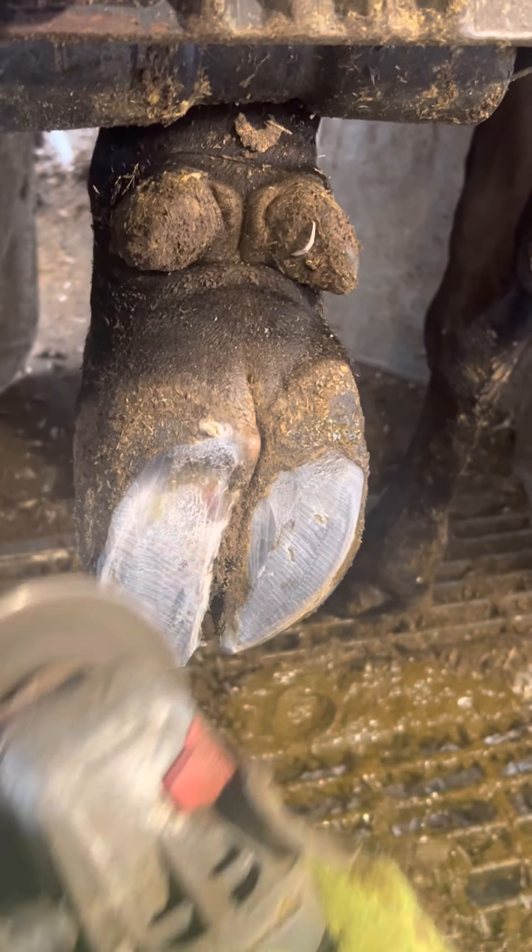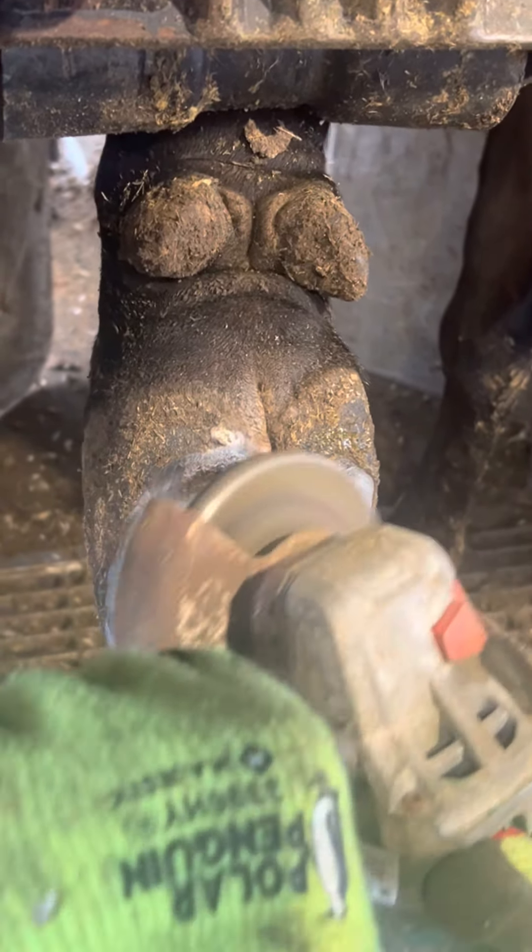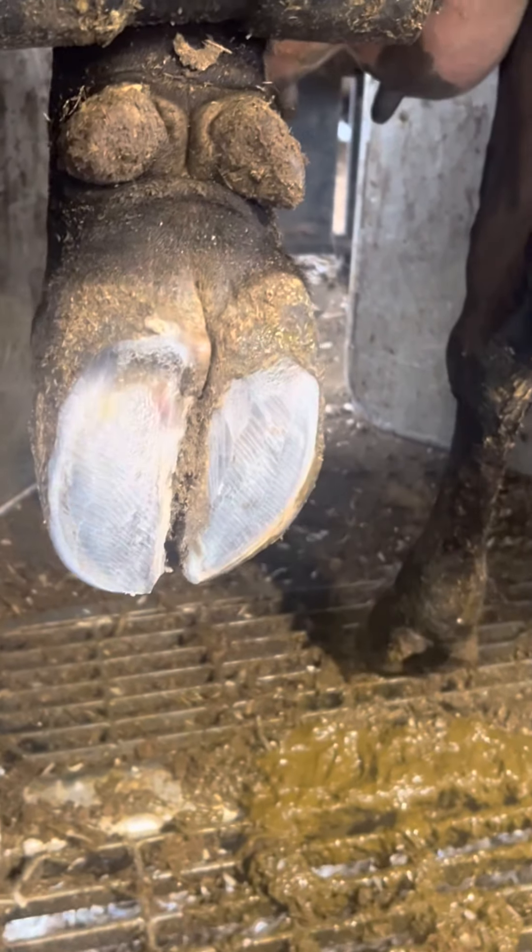Today we are going to be fixing up an abscess on a dairy cow. She had a slight limp as she came into the chute, so I knew that I'd find something on this foot.